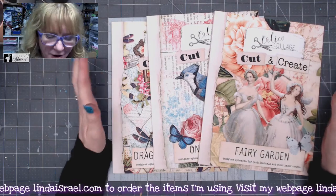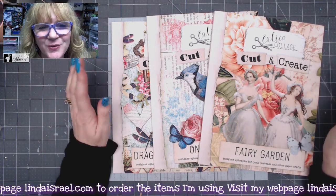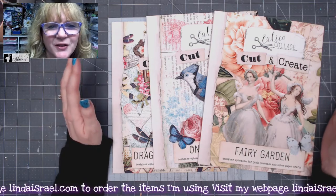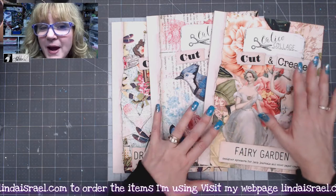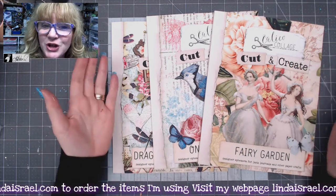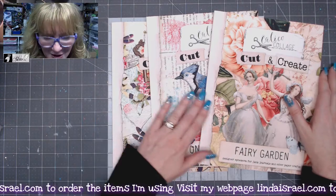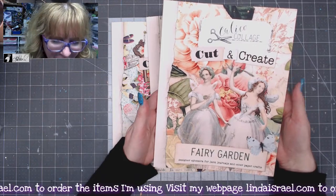Hello everyone, Linda Israel here. I thought I would take a few minutes to share something really exciting and cool by Calico Collage. Norella of Calico Collage is an amazing graphic artist and I just love her work. A lot of people ask how can I get your papers if I don't have a way to print them, because she usually sells them as a digital download. Well, we have a solution — cut and create ephemera books.